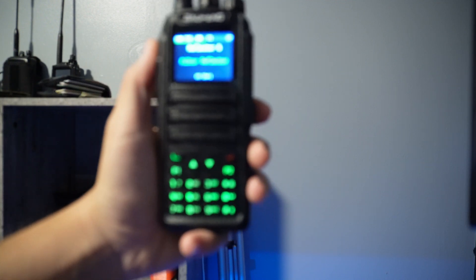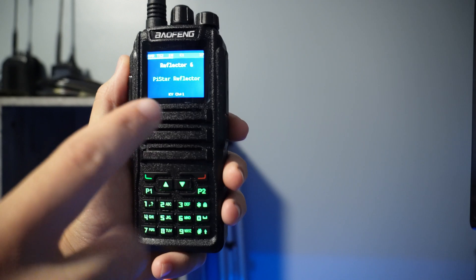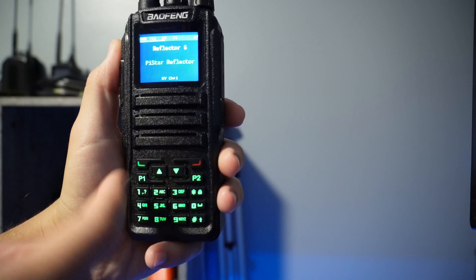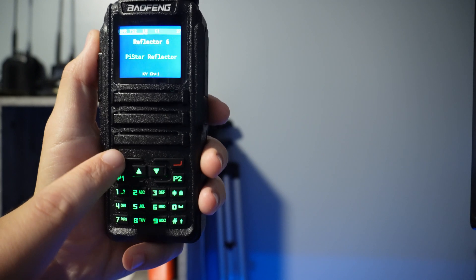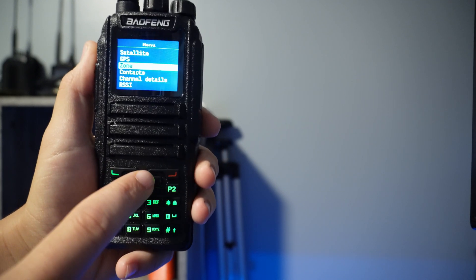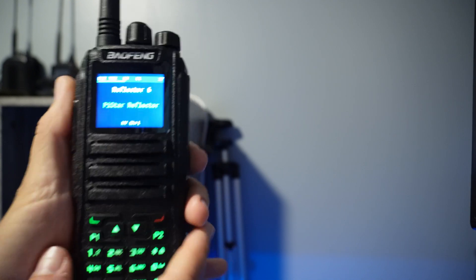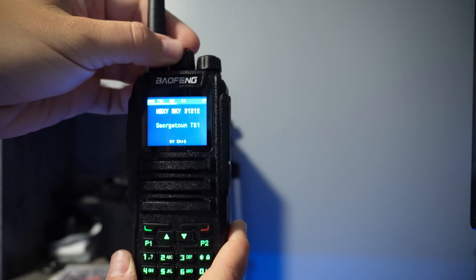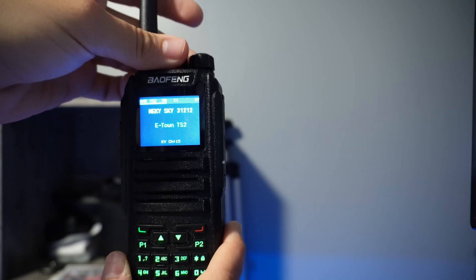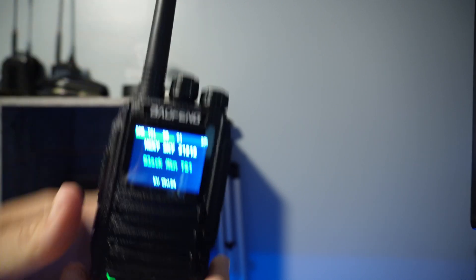Turning it on is as simple as turning the volume knob. I've loaded a custom theme, so the colors may look different from yours. The front panel has green LEDs so they light up in the dark, and the menu can be accessed just like any other radio using the front-facing buttons. Using the dial up top changes the channel just like any other radio, and you have the volume knob as well.